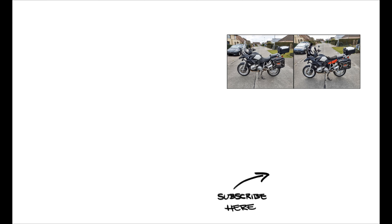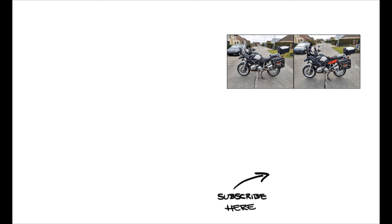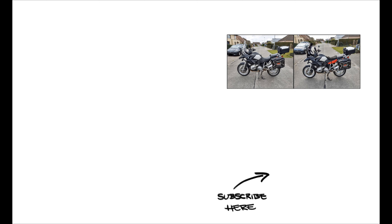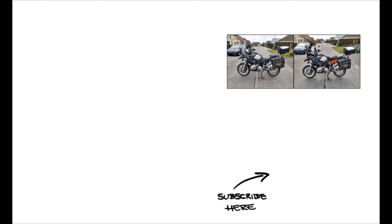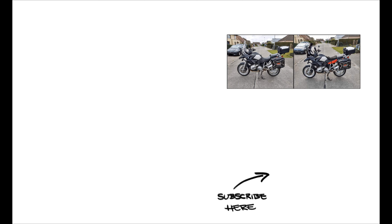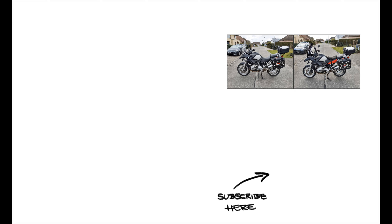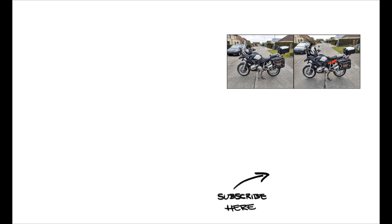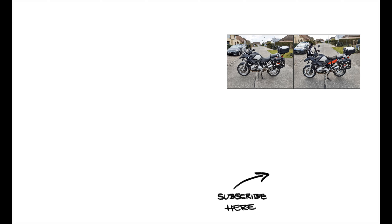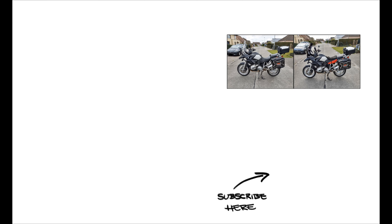What will be next? What do you want to see me do? Leave it in a comment down below. Looks good, doesn't it? Leave your comments down below. And that's all y'all — see you next time. I hope you enjoyed this video. Please remember to subscribe and hit that bell so you keep up to date. It won't cost you anything but it will help me. Do leave your comments down below. See you next time.